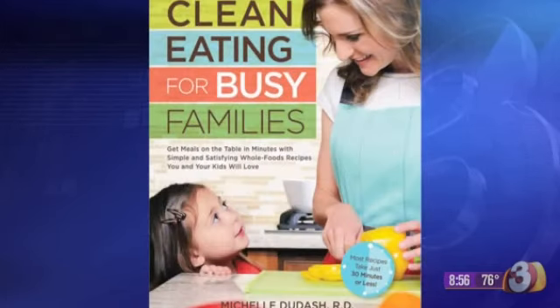Michelle Dudash is a registered dietitian who shares some really great ideas in her book called Clean Eating for Busy Families. It is available everywhere.